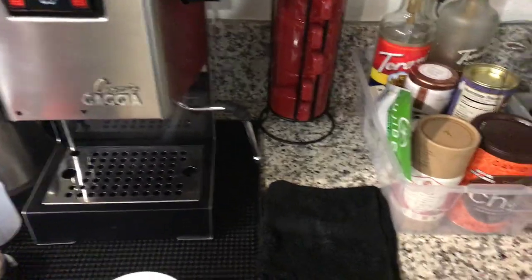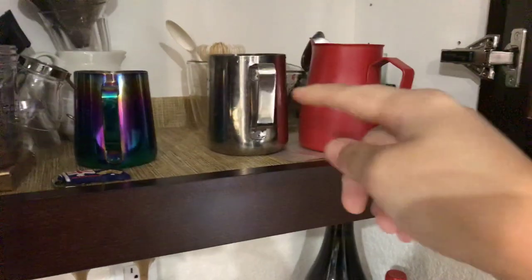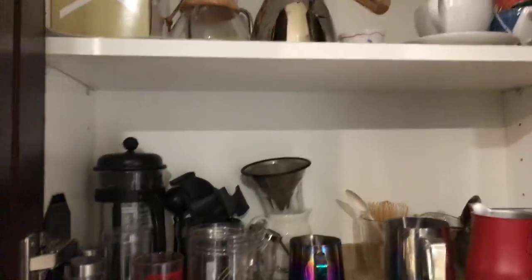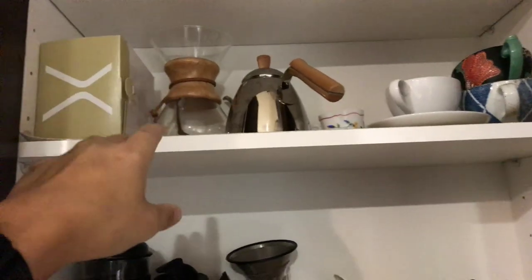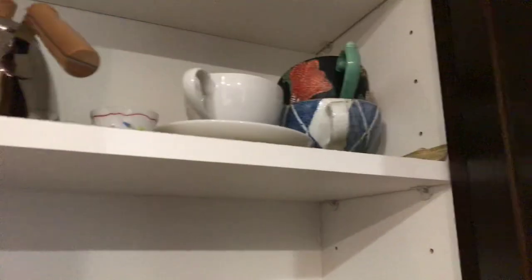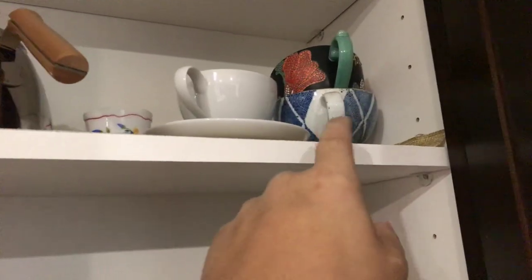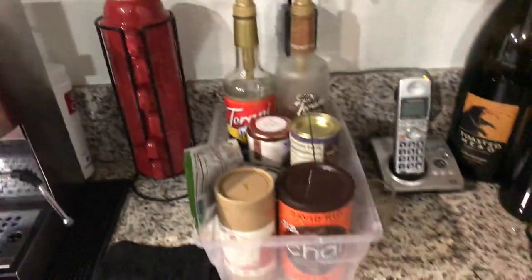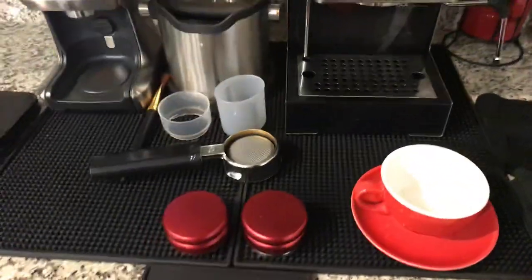For anything above 8 ounces I go for my 20 to 24-ounce pitcher. Over here is where I keep all my stuff — this is my Chemex and cups. I've got some 12-ounce and 8-ounce cups, and a little teacup over there for espressos. So this is my setup for now.